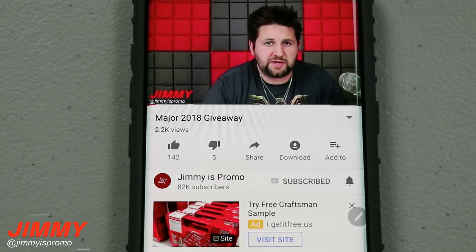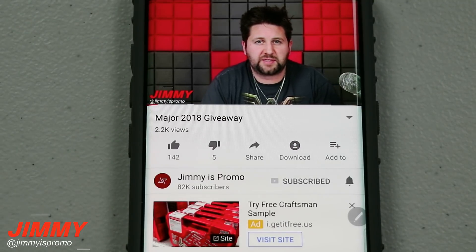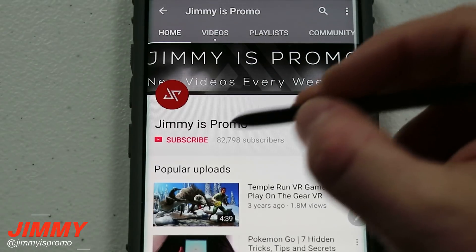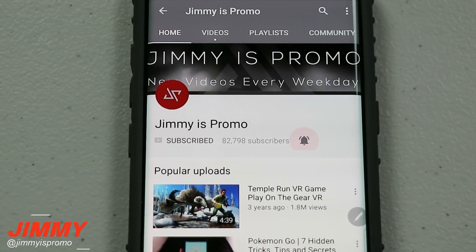Hello everybody, it's Promo here back again with another awesome video. If at any point in this video you like what you see, make sure you hit that like button, subscribe, and hit the bell for notifications so you get notified of any future videos.